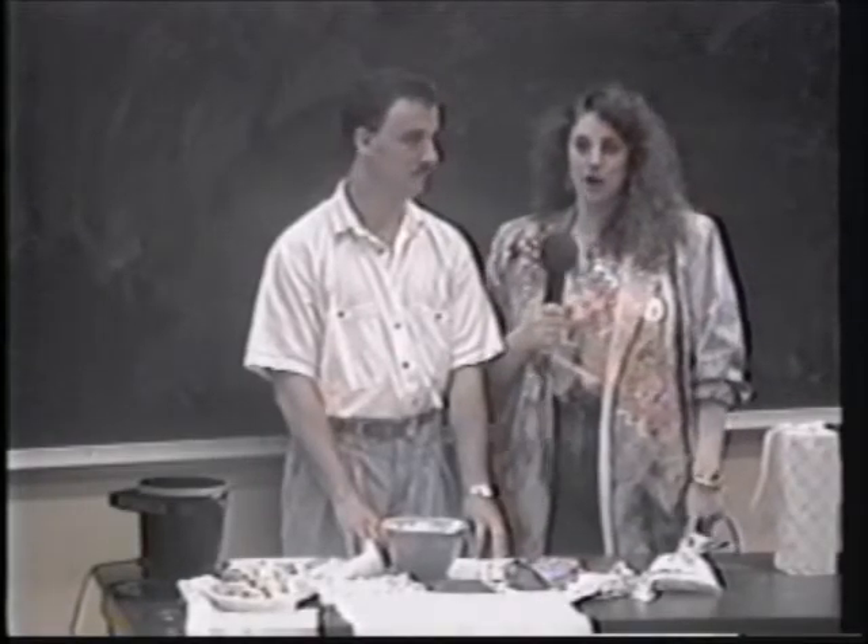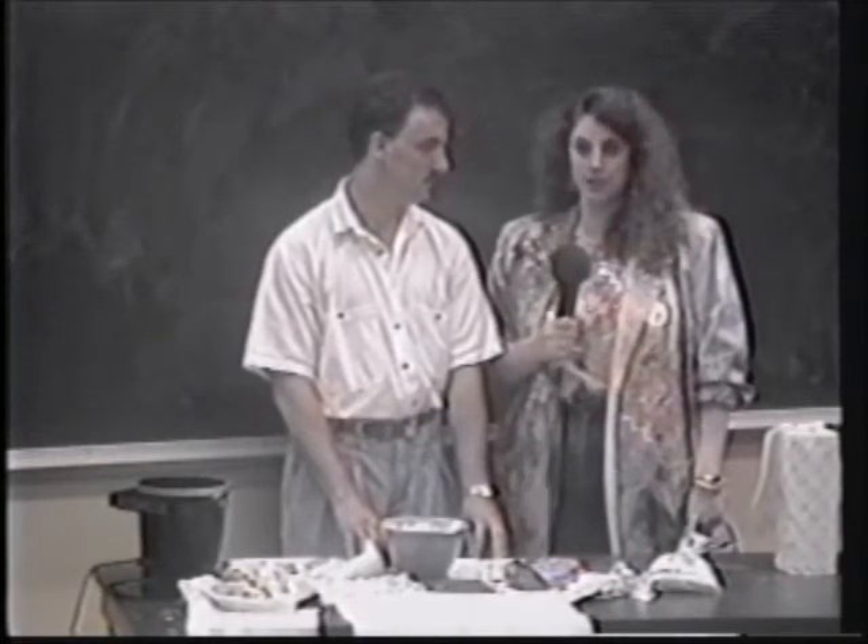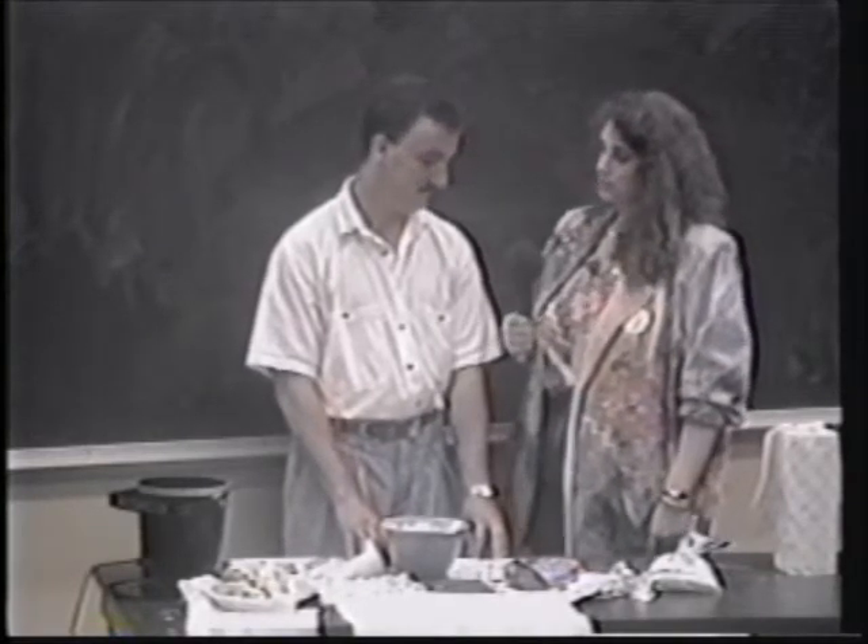We're here today with Chef Gary Brown from Dallas, Texas, and he's in charge of the Colonial Factory for making donuts. Gary, what made you get into making donuts?